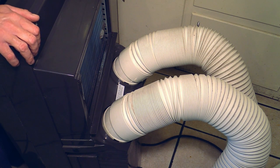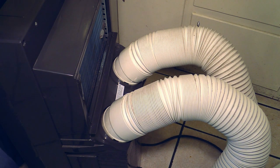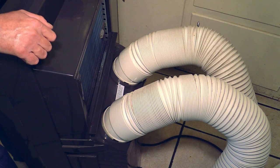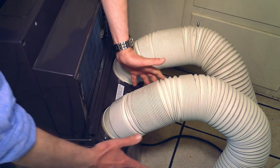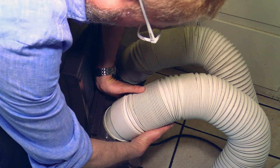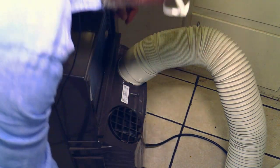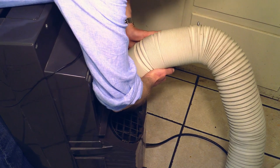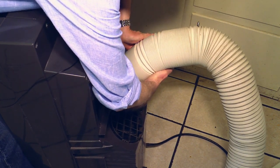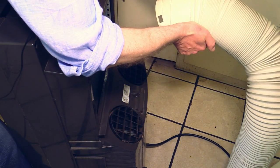One of my viewers and subscribers has asked me to show how to remove these hoses — they are kind of stuck, and that's good. So you have to use a little bit of brute force to get them off. What you do is basically take this one here and turn it clockwise — very forcefully — and you just lift it up. You turn it with force clockwise and lift it up, and there it is. That easy.